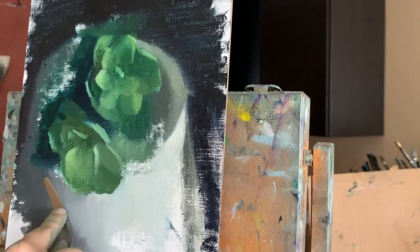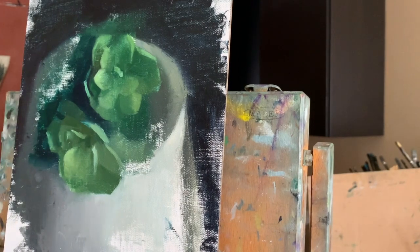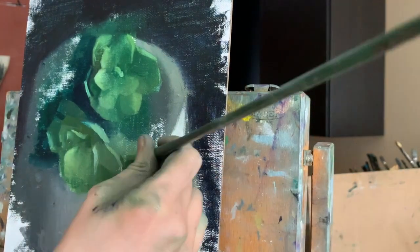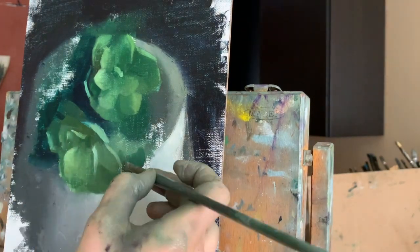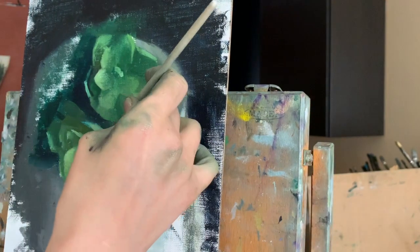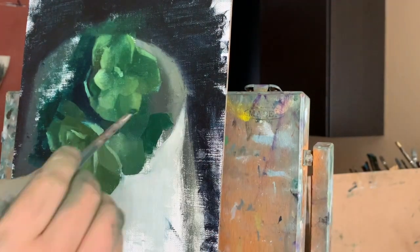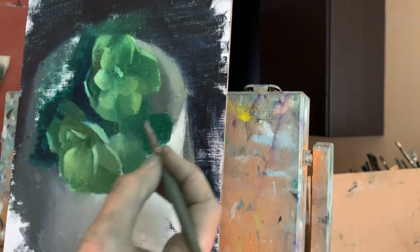Notice that there are softer edges in areas that are similar in value. Notice the dark areas on the left side of the painting — there is not much contrast between the shadow of the pot and the dark background, as they are both darker in value. However, there is a sharp edge on the right side of the pot as there is a lot of contrast. There's a great difference in value: the pot is light and the background is dark.